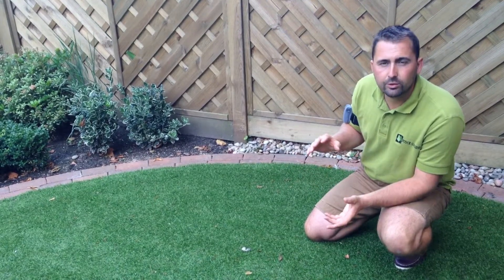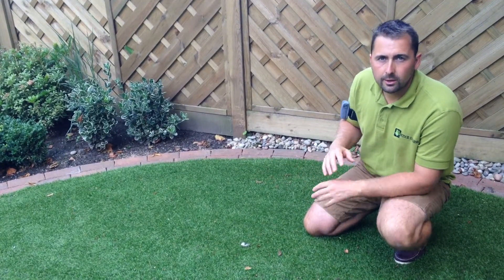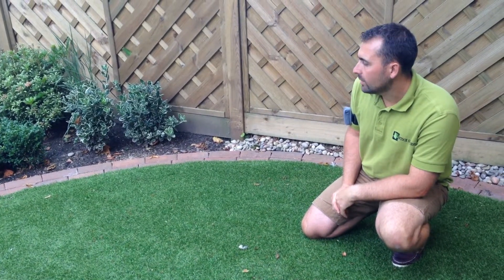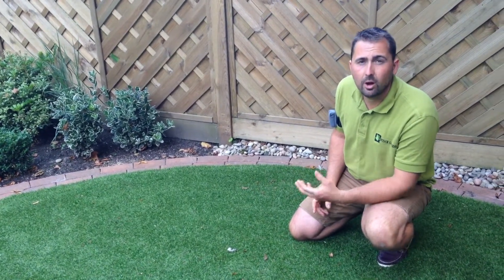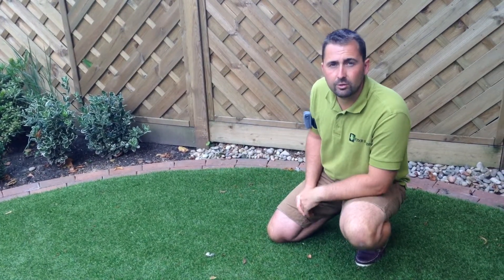It doesn't matter whether you're installing a lawn with gradients or whether it's level — none of this affects the outcome. All elements can be overcome, and in fact if you work with a lawn edge, so a brick border or a sleeper edge, this can enhance the overall look of the lawn with a nicer finish to the edge.